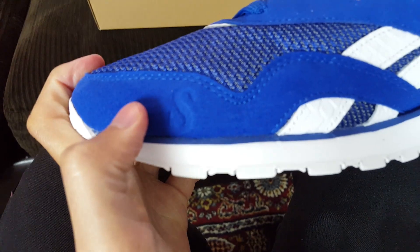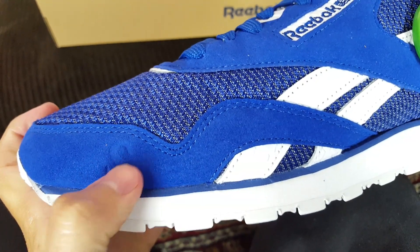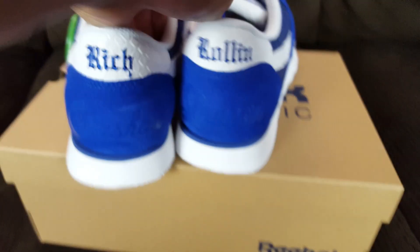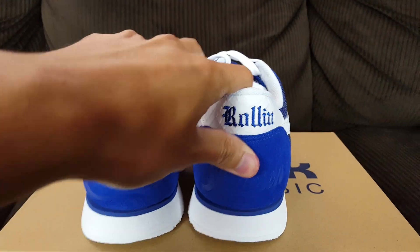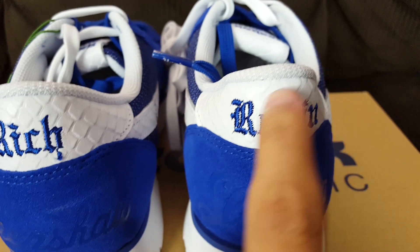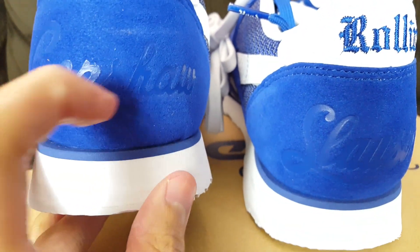I couldn't find what this 'S' was for online — if you guys know, let me know. I thought it might be for Slawson but I'm not sure. Then that's pretty much it — the 'Rich Roland' on the heels. 'Rich Roland' is reportedly the title of one of his most popular songs according to what I read online. You can see the textile leather detail in white right here as well.